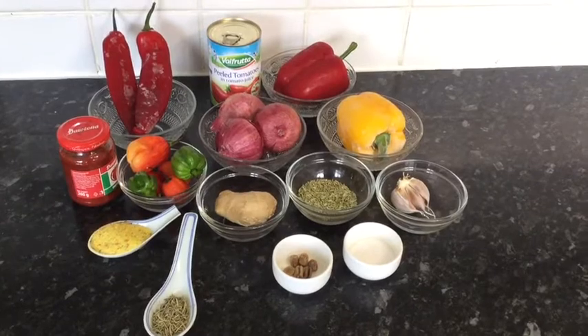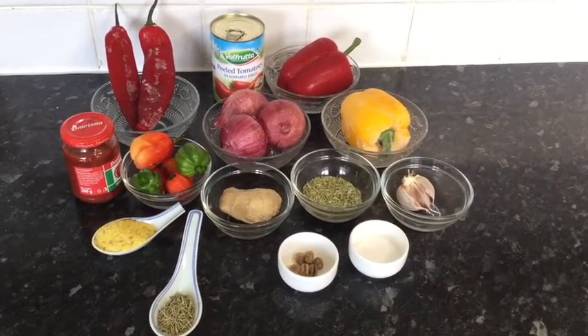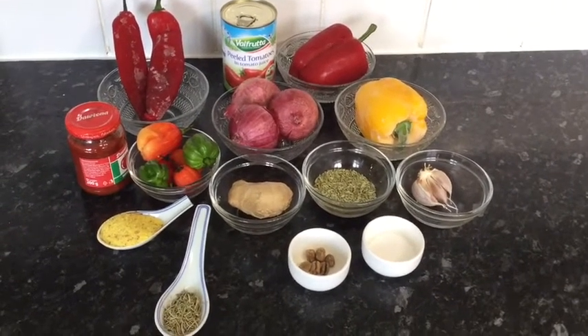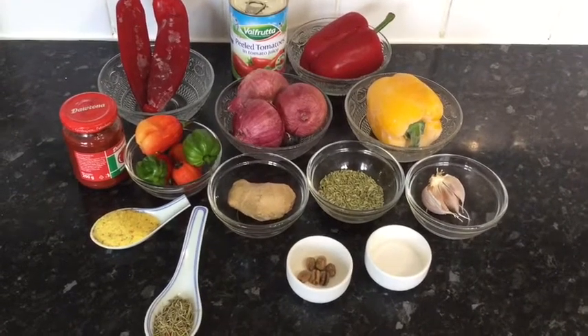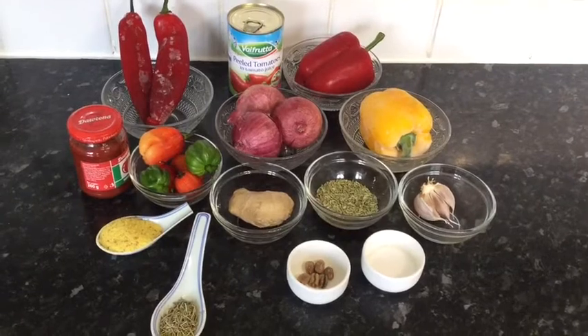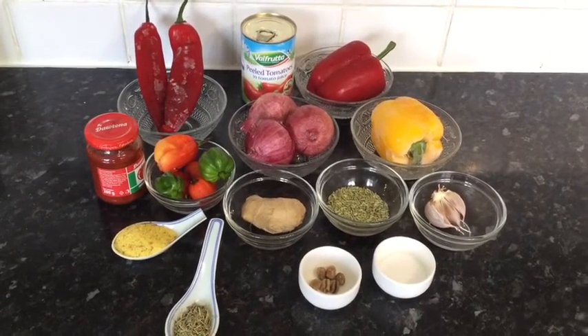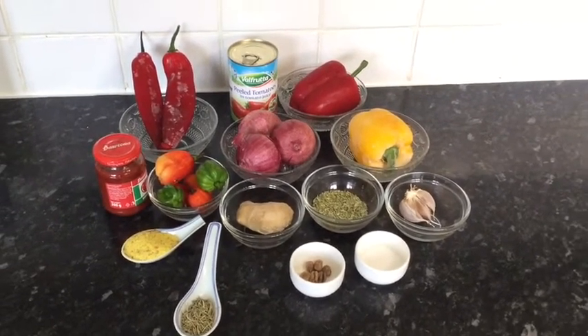Six habanero peppers, a thumb-size of ginger, one tablespoon of anise seed, one yellow bell pepper, one red bell pepper, one tin of peeled tomatoes, three medium-size onions, two red long pointed peppers, and one tablespoon of tomato puree. I'm using a lot of habanero peppers today because this is hot pepper soup.